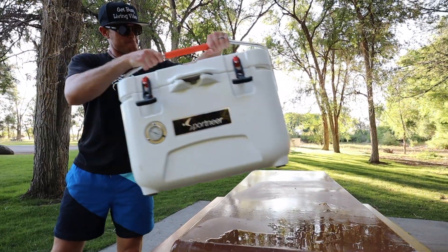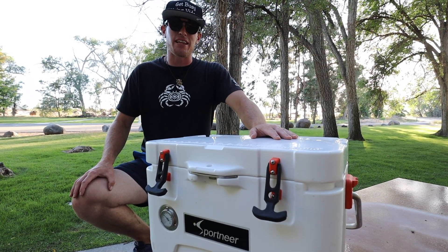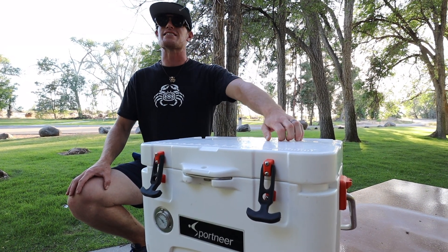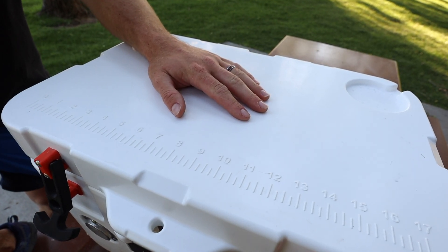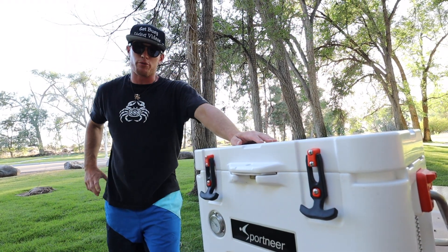Introducing the Sportnir cooler, made for outdoorsmen. The inside of this bad boy is insulated with commercial-grade polyurethane foam. Even the lid is insulated. Does your cooler have that? Does your cooler have a built-in thermometer or a ruler on the lid to measure your next big catch? Or heavy-duty locks to make your cooler virtually bear-proof?